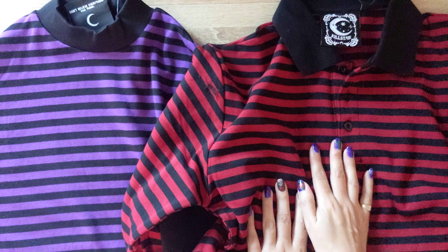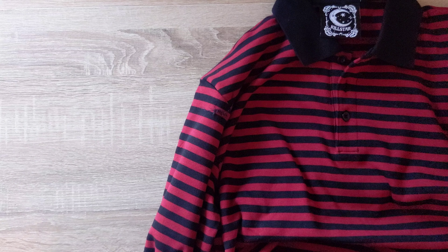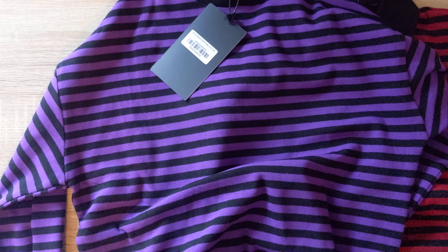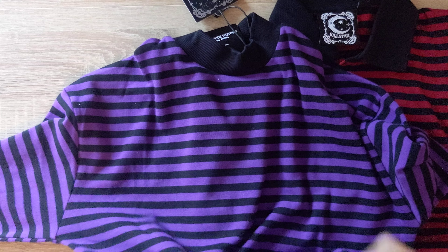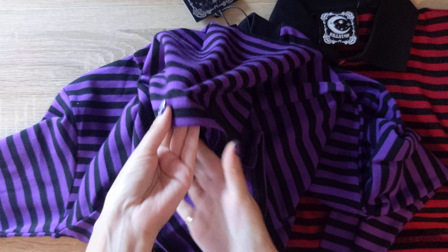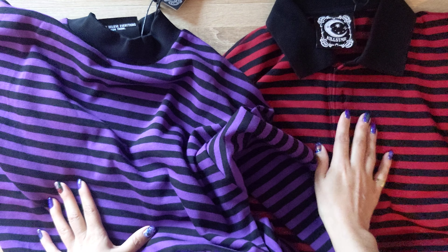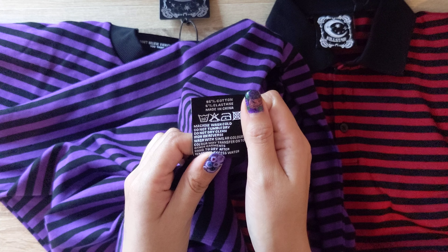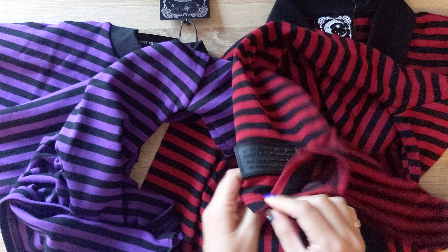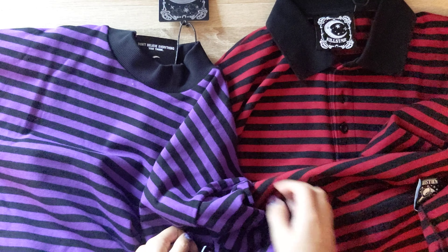I saw this one was listed as a collared top and this one as a sweater. However, this is not a sweater in the traditional sense — it has no additional woolly fabric to keep it warm or anything. It's the exact same material as the long sleeve collared top. The sweater tag says 95% cotton, 5% elastane, and the long sleeve top is also 95% cotton, 5% elastane. It's the exact same material, just a different style.